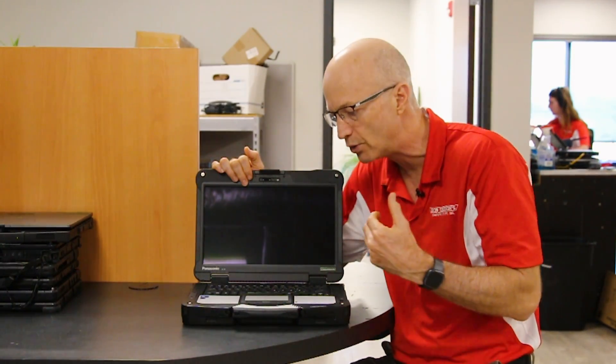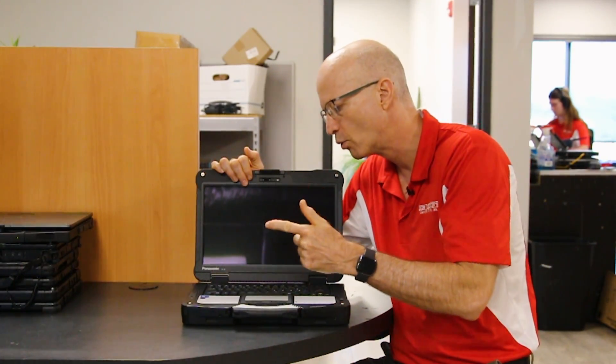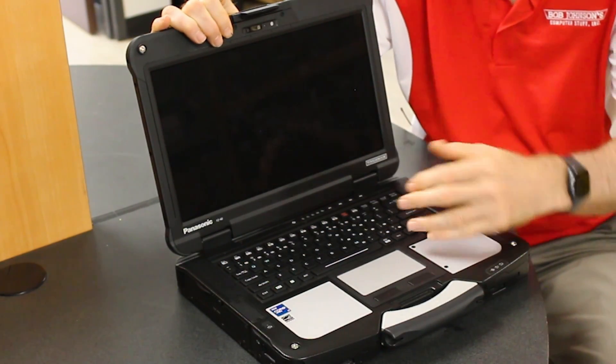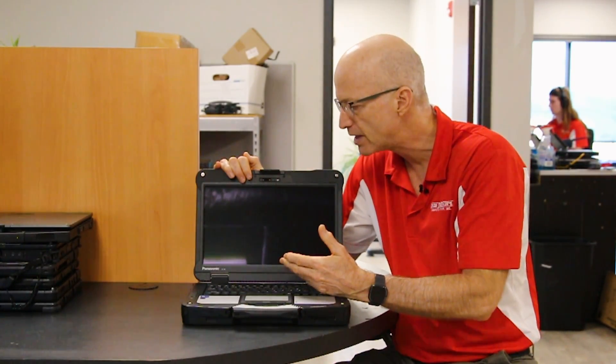Number one: the keyboard is backlit. It's a massive backlit chiclet keyboard that you can change the color of the light. There's a Panasonic utility that comes with the unit that lets you change the color.